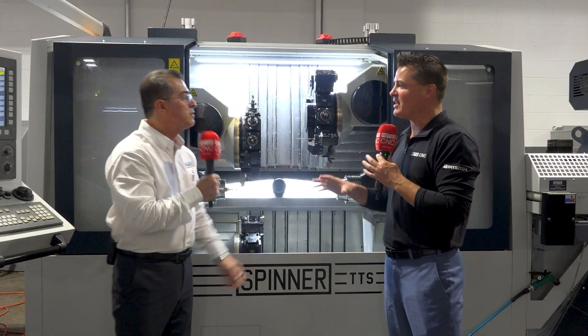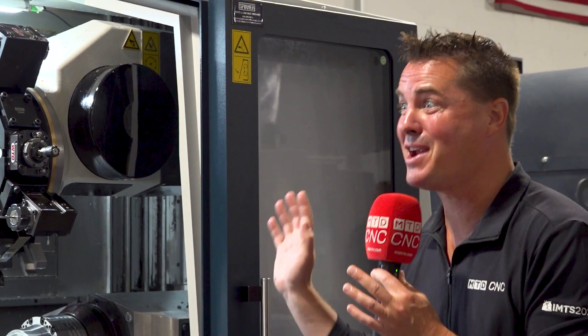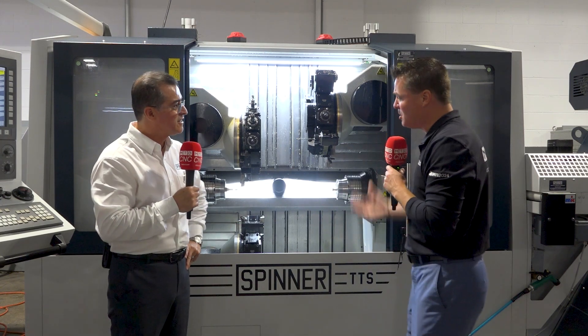We've talked about the concept, because there are some people still running with one turret going, 'I don't know what two are going to do for me — oh my gosh, there's three now, what do I do?' The successes are there. Gain the confidence, get more done. That's where these machines come into play.